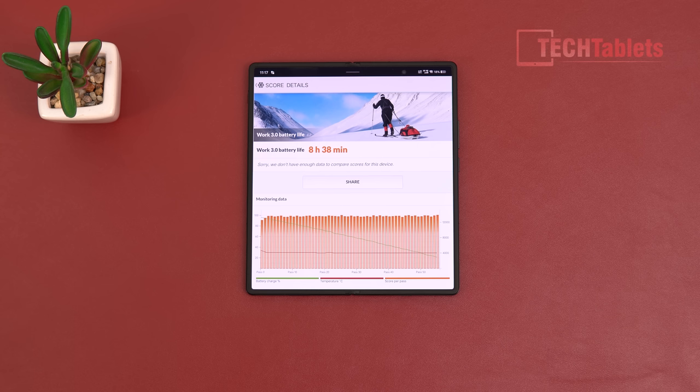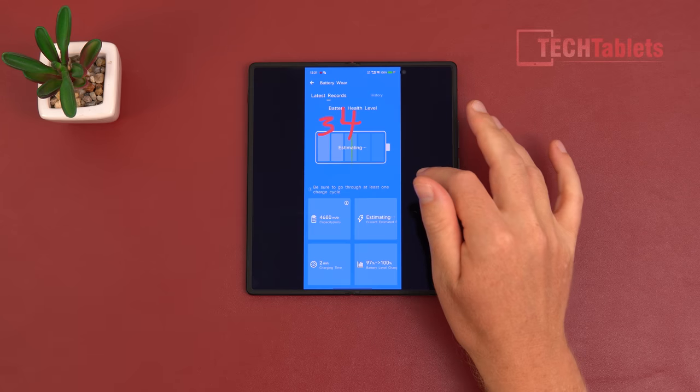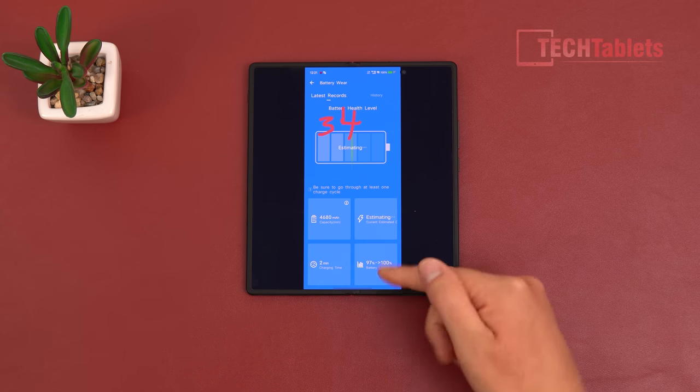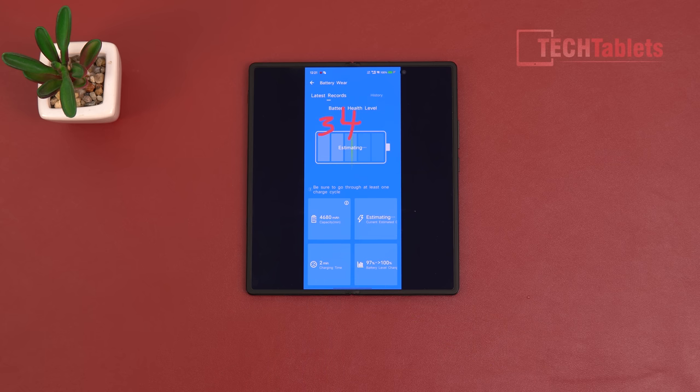Battery life scored 8 hours and 38 minutes in my fixed test — a very good result, comparable to the Fold 4. Real-world use is around 7 to 7.5 hours, which is excellent for a foldable. The 4,800 mAh battery with 120-watt charging took just 34 minutes to charge. Their claim is 26 minutes, but I couldn't achieve that. 50-watt wireless charging is also supported.